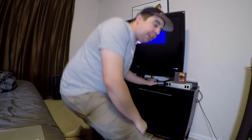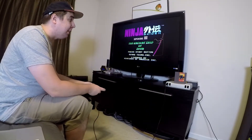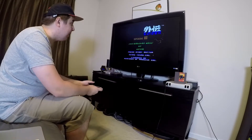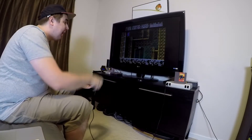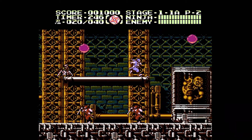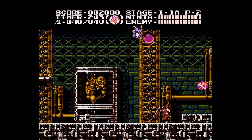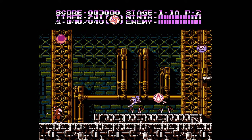Here's Ninja Gaiden 3, the second best NES game of all time, if not the second best game of all time. So obviously they tested this one a lot as well. And you can see here: perfect graphics, perfect sound, perfect movement, perfect gameplay, man.